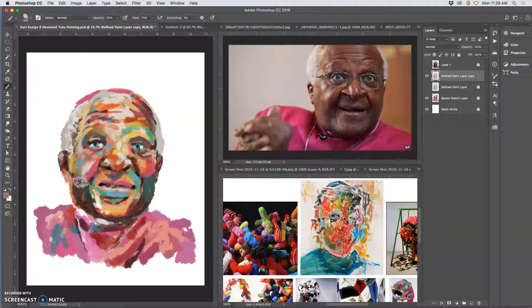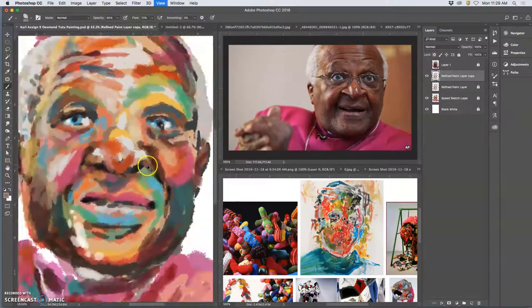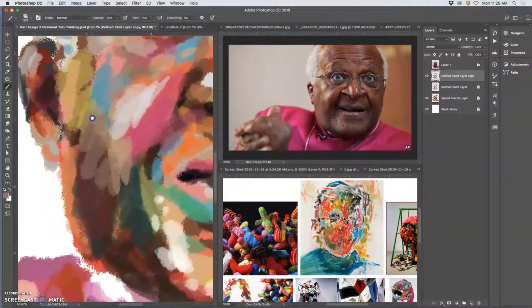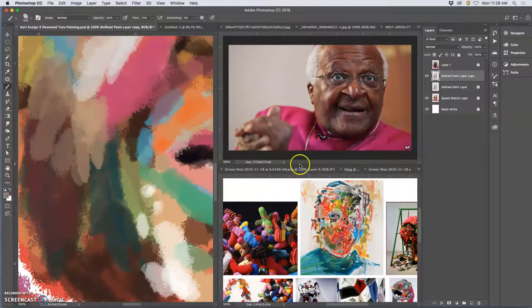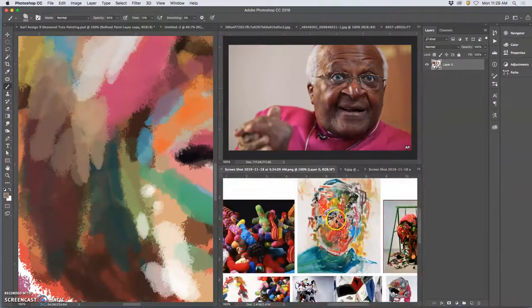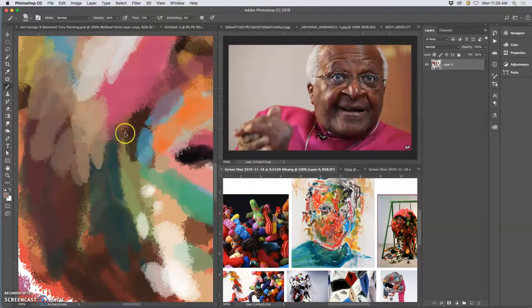A lot of it's just about building up a texture. Because if I zoom in, the painting looks pretty good from a distance, but you zoom in and you see the texture — it still looks pretty sponge painting-like. It doesn't have the visual interest of an actual painting yet, with all those variations. So I've still got work to do for sure.